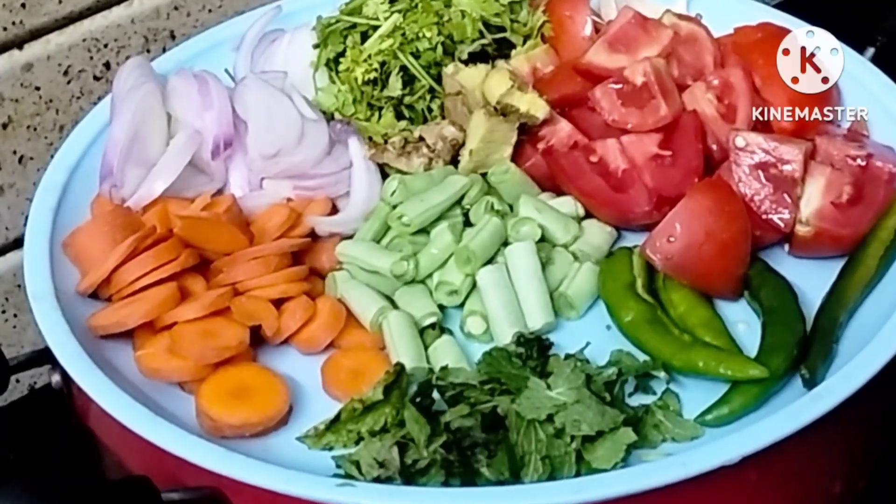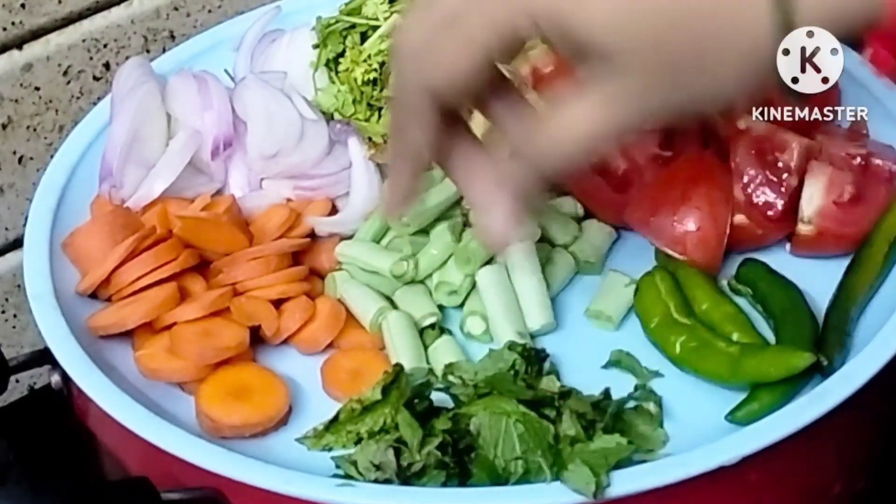First, add a plate of carrots, beans, tomatoes, and vegetables.